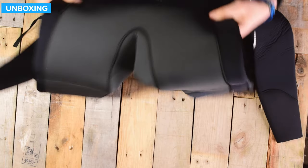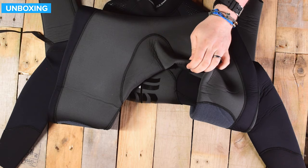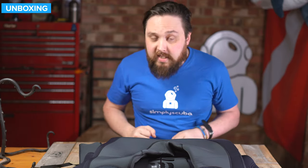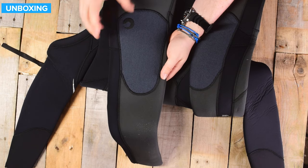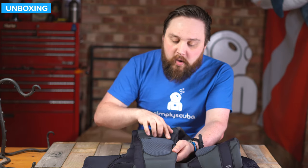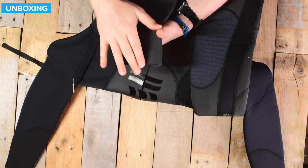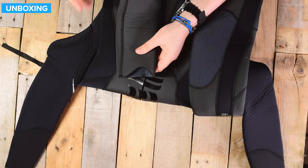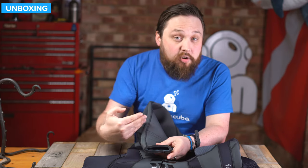Moving down to the crotch of the suit, it has a completely separate panel so you don't have any stitching straight down the middle being uncomfortable. It's just a big open diamond, so you have plenty of stretch and when you're moving it's still comfortable. Moving down to the knees, they have this reinforced outer protective layer. Wetsuits tend to wear at the knees first, so this reinforced section protects that area so it stays looking newer for longer. The back of the ankle has a cutaway just above your heel on the Achilles tendon for comfort and to make it easier to get your foot through.